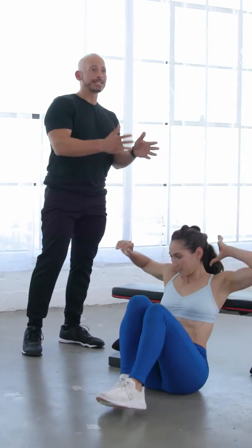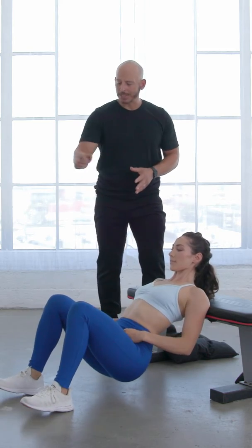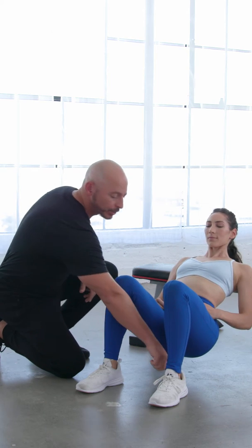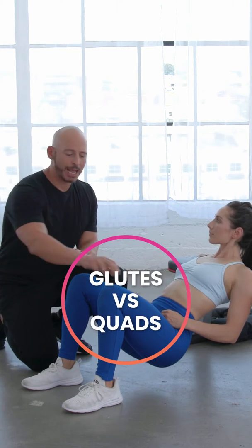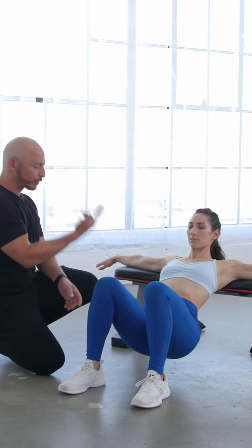The first one is called a hip thrust elevated, with your shoulders on the bench. She's going to hang her shoulder blades off the edge of the bench and her feet shoulder width apart, just past her knees. So if I draw a straight line from her knee straight down I'm going to hit her heel. It's important it hits your heel and does not hit your laces, because it's the difference between training your glutes and your quads.